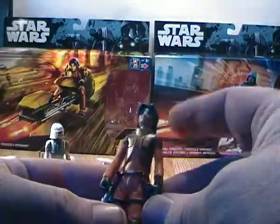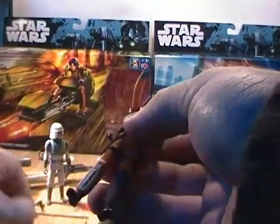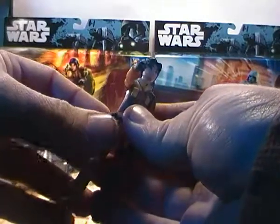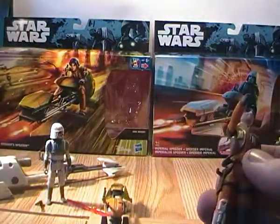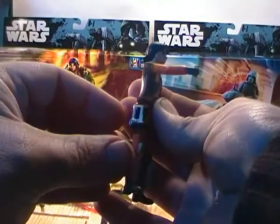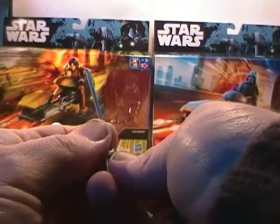Ezra has the exact same articulation — arms can swivel, head can turn left and right or do 360 degrees, forward and back on the legs. He doesn't have a blaster in his pocket, but he has the lightsaber, which — as anyone who's watched the show knows — doubles as a blaster anyway. You can hook it onto his leg on this holster piece, or put it in his hand. It comes with a blade attachment that just plugs in, and you can hold it in both hands.